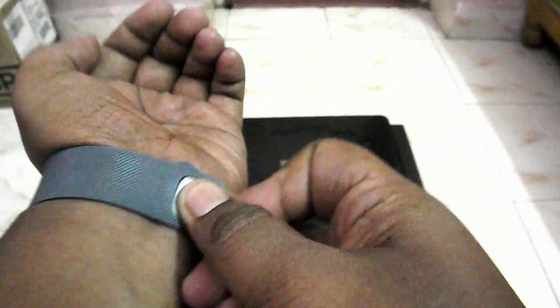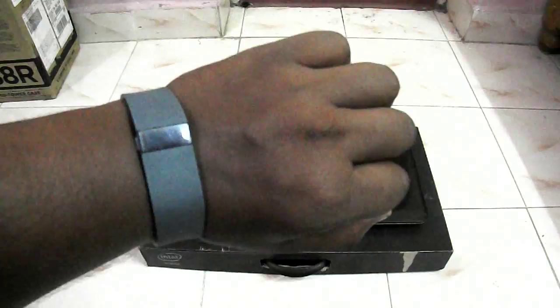It also has a gesture function — if you turn your wrist like this, you can see it shows the time. There is also a tap function where you tap like this and it cycles through all the functions: your steps, your distance, your calories, floors climbed, and the time. So it shows everything like that — overall it's very nice.